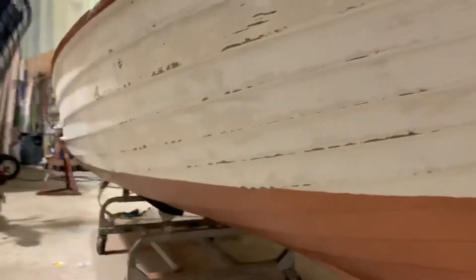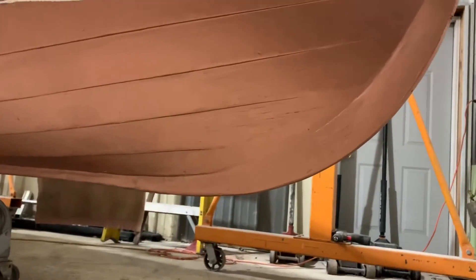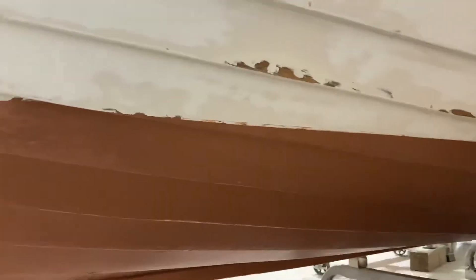The lighting is a little rough on that side. We did the repair on the stem. Hope you like the progress.